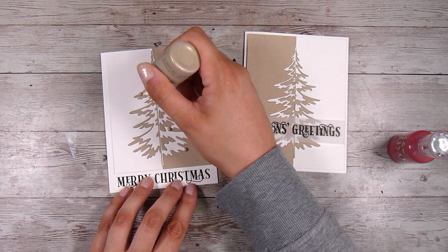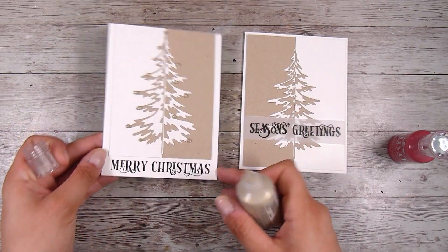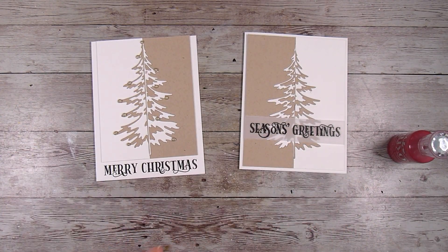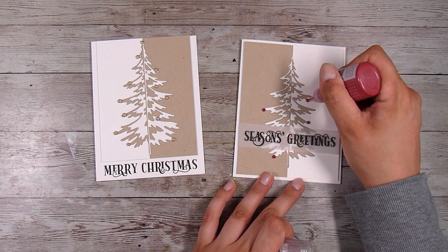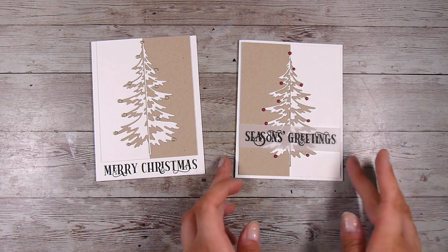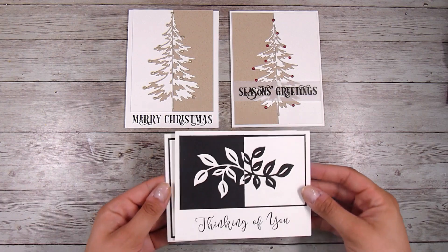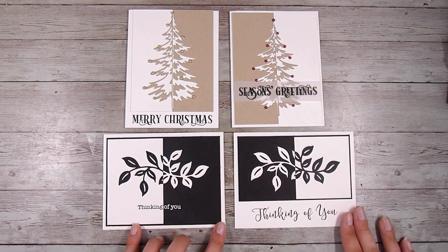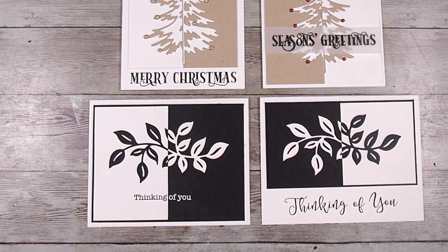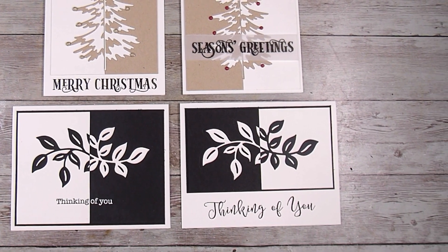I'm going extra simple with some Nuvo drops in gold. I wasn't sure if I was brave enough to add red — I thought that might be a little too much for the card. I'm just doing some little gold drops here and there — you could do all sorts of colors, and these could look like Christmas lights. I love that extra little touch; it really finishes off the card and yet it is so incredibly simple. I got brave and did the red, and I actually really like how it looks. So I turned these two into Christmas cards and the other two became Thinking of You cards — all four cards for today. Thank you so much for joining me; I hope you've enjoyed and learned some tips and tricks along the way!